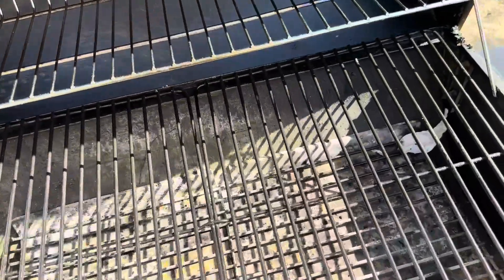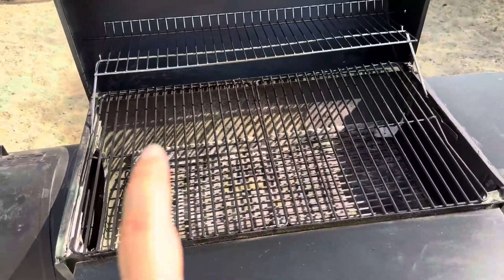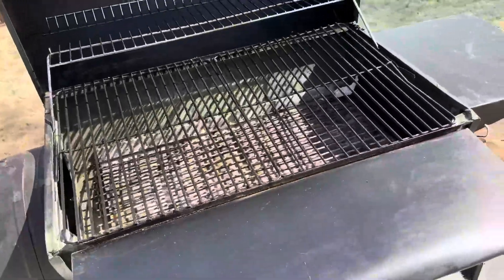This is what the inside looks like. It's got two layers, really, really good sturdy grills. This is where you put the charcoal inside, and you just need lighter fluid to get it going.